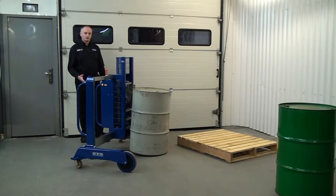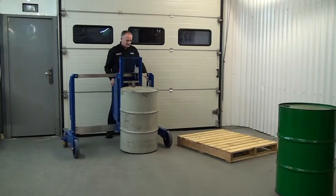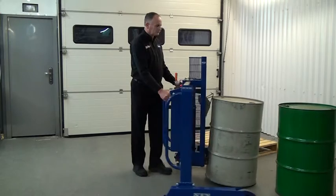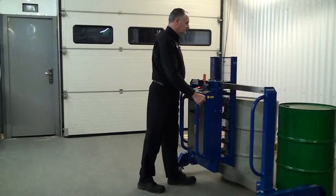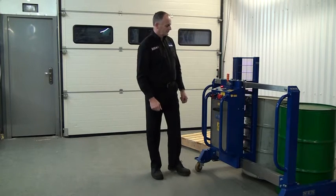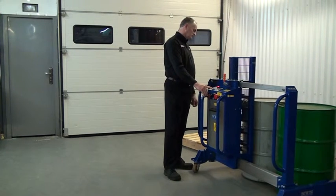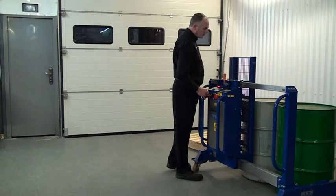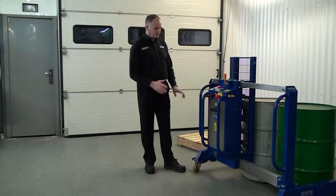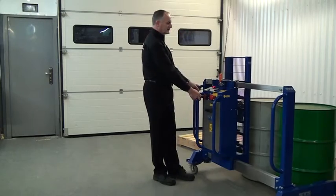Just stopped it short of the floor, which allows us to manoeuvre the unit. Press the lower button again. You can see it's loose now, so I know there's no weight on the catch and the drum is sitting on the floor. Just reach forward and disconnect.